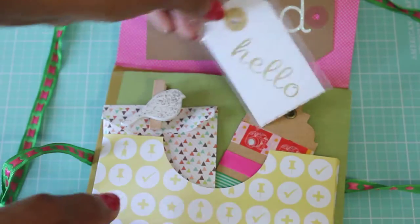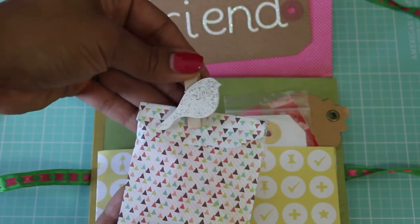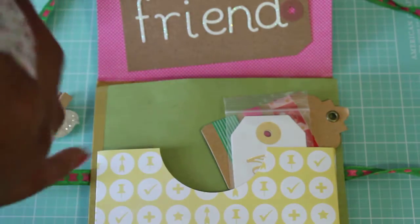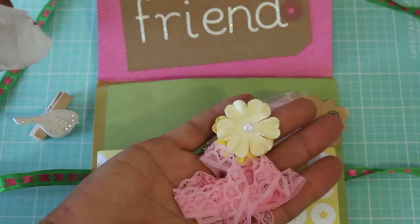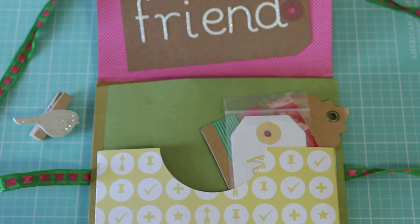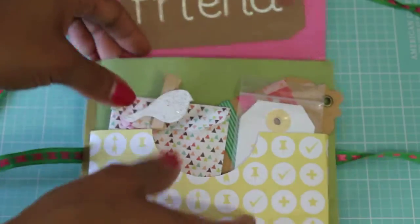She's got some goodies clipped with this adorable little paper clip with glitter — hope you guys can see that little sparkle, super cute! Oh, she put some trims in here for me and some flowers — super sweet! Thank you, Jessica, I will definitely put that to good use. I'm going to stick that back in and clip it and stick it back in the pocket.